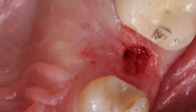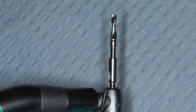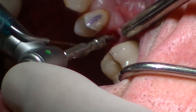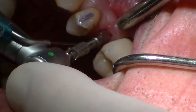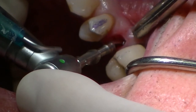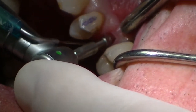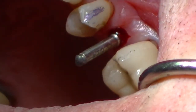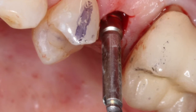Now I'm going to widen the osteotomy with our 3.0 diameter burr. These are preset at 8, 10, 11½, 13, and 16 millimeters. I can measure the soft tissue and determine the depth that I want to go into the bone. Angulation has been predetermined by the 2.4 diameter burr. To check it again, I'll reset that burr in the mouth and take a radiograph mesial-distally and buccal-lingually — we look like we're in good position.